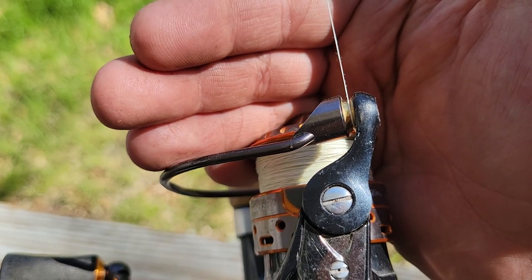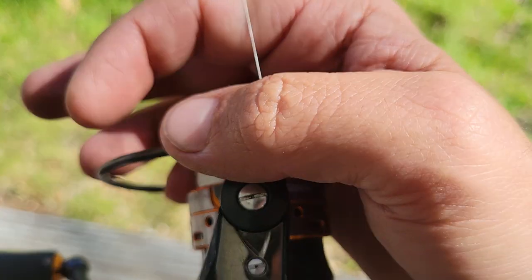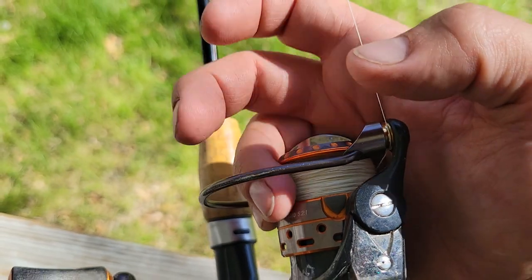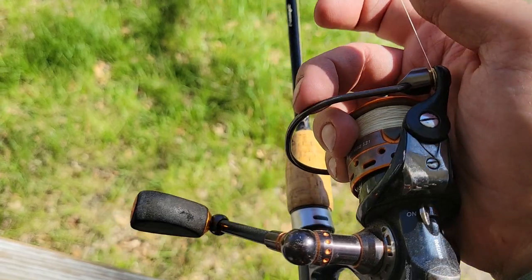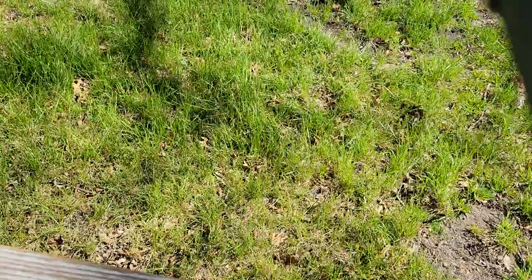I do believe that that's a titanium coated roller bearing right here. Stainless steel — could be aluminum, you'd have to look it up. I want to say it's a stainless steel bail flip.